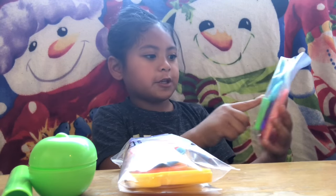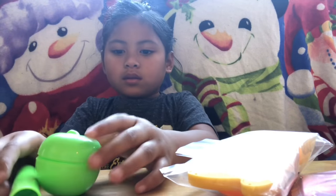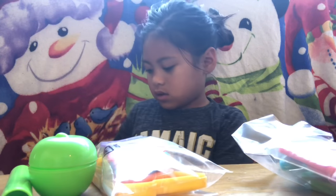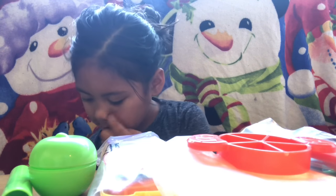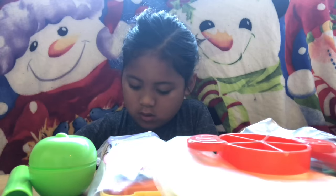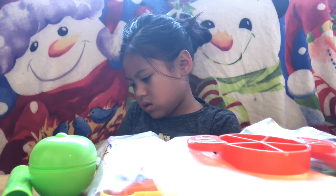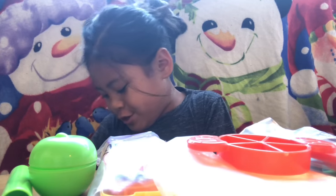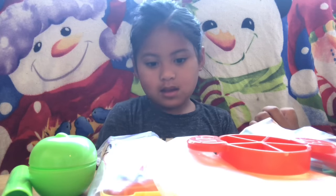This is a sweet tea and other Play-Doh color. This is a tomato and this is this. We're not going to take this out too. This is my first Play-Doh ever — Play-Doh set.